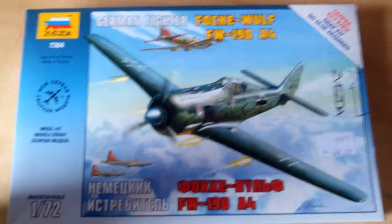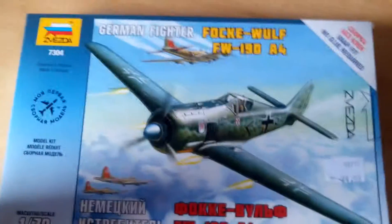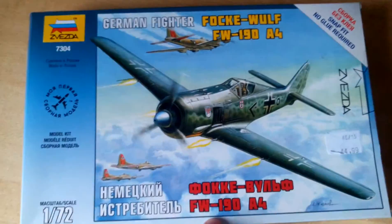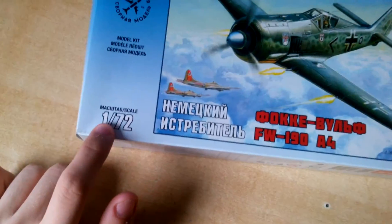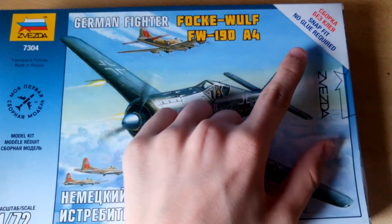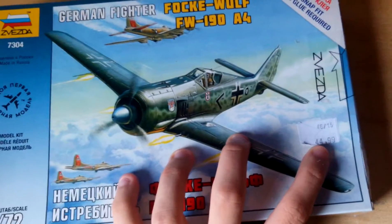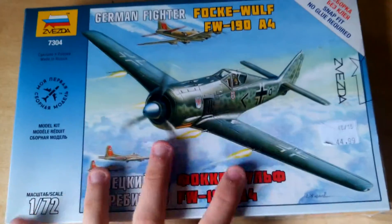Hello again guys, this is Scruff with the Fluff and today I'm going to do a box review of the Focke-Wulf 190 A4 by Zvezda. This is a 1-in-72 scale model and it's a snap kit, but don't let that snap kit fool you. The price is pretty cheap, around 4.5 quid or about 7 euros.